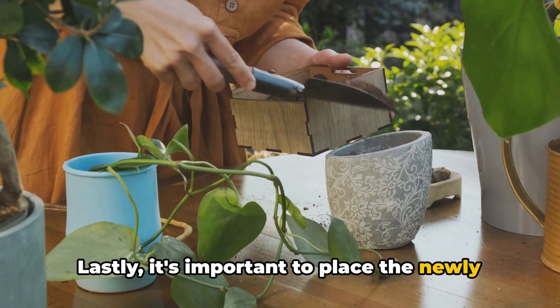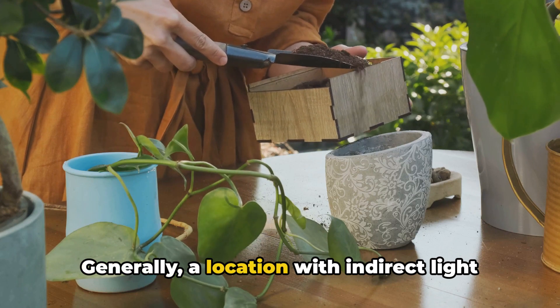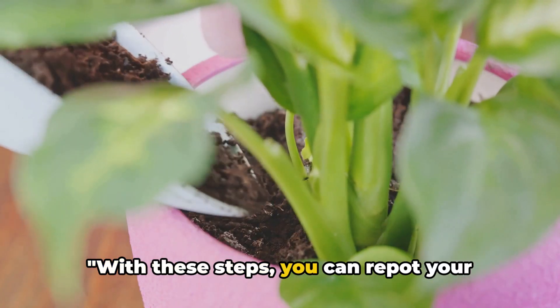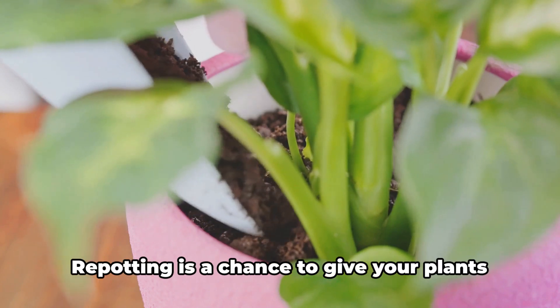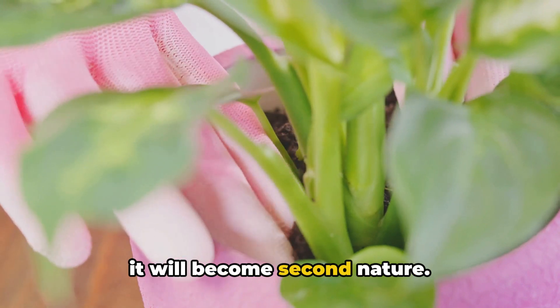Lastly, it's important to place the newly repotted plant in a spot where it can recover from the repotting stress. Generally, a location with indirect light and away from harsh conditions is ideal. With these steps, you can repot your plants confidently and ensure their continued growth. Repotting is a chance to give your plants a fresh start, and with a little practice, it will become second nature.